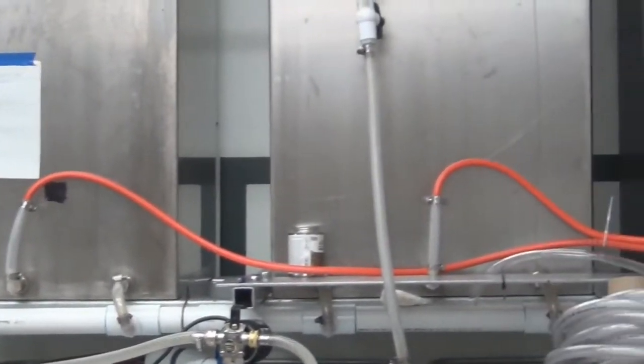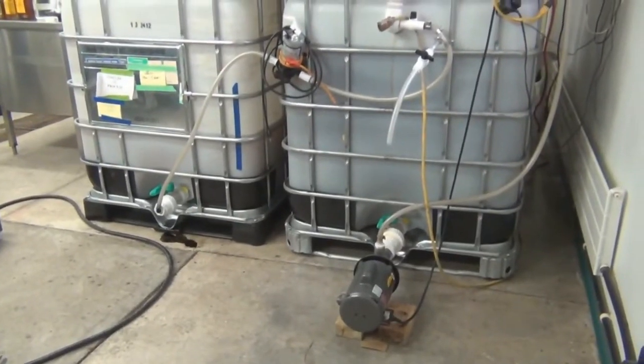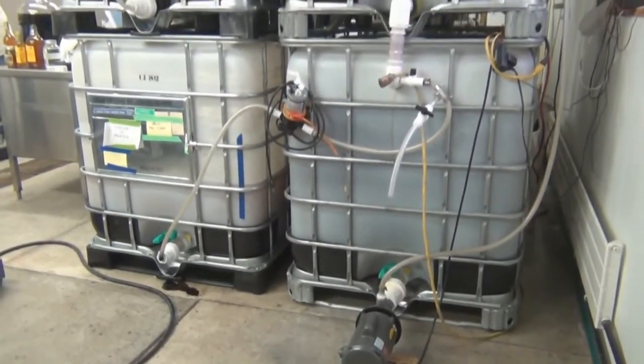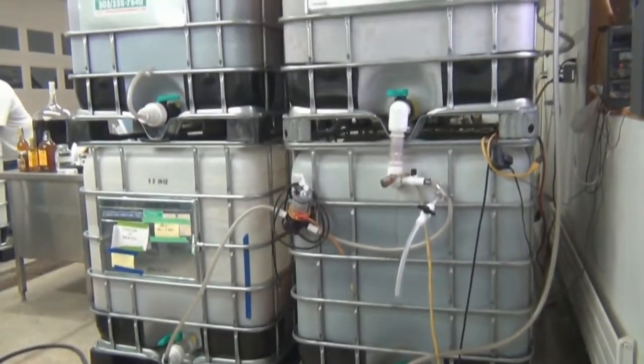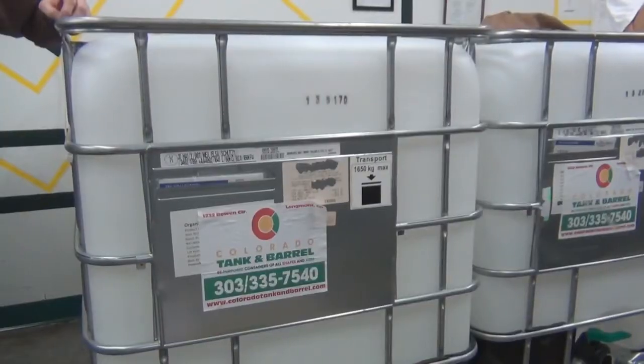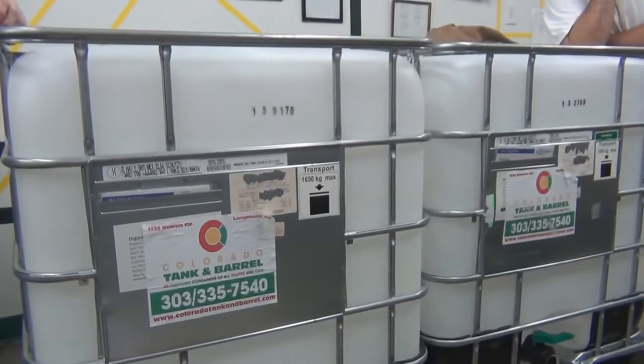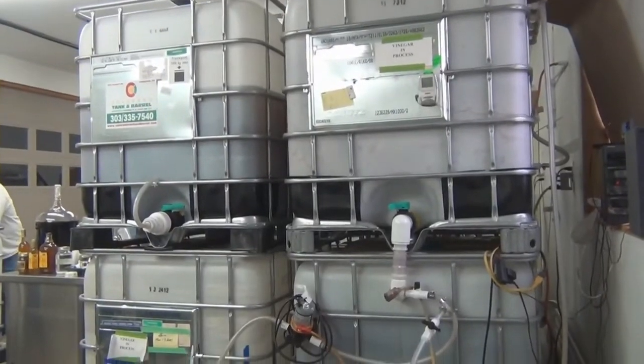It drains back down into this tank, circulates through several times a day, and then I end up with a tank of vinegar. There are only three of us in the world that I know of doing this. Honey is very diverse, meaning yeast doesn't like it — if you have the wrong yeast you get off flavors like acetone, diesel fuel, gasoline. It's terrible. It took me seven years to develop that vinegar.